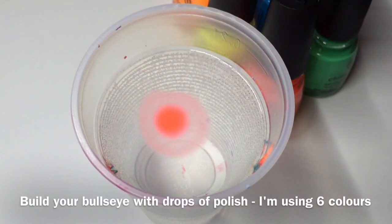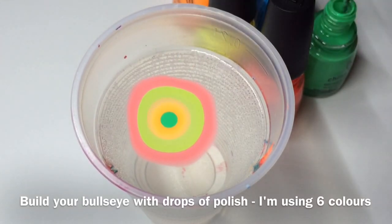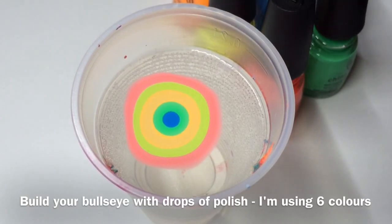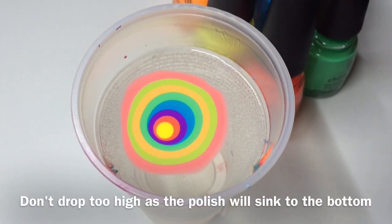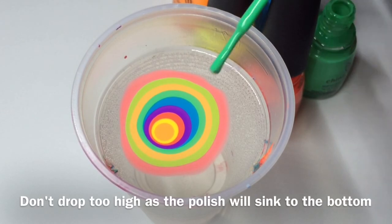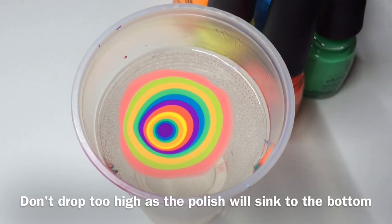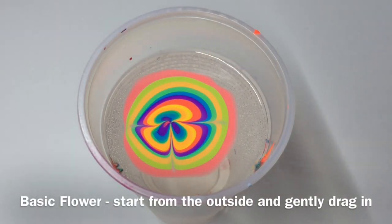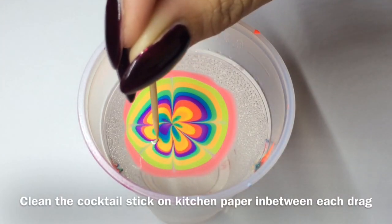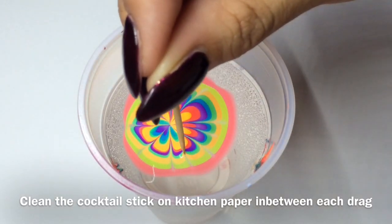I'm using six of the colors in rainbow order for this flower design. All you want to do is drop your polish in to make a bullseye. This next purple one I do tend to chuck in, so make sure you don't drop it too high because it will sink to the bottom. We're going to start from opposite ends and drag into the middle. Don't drag from the very first ring you made as that's probably going to be dry by now, so start from the second or third.